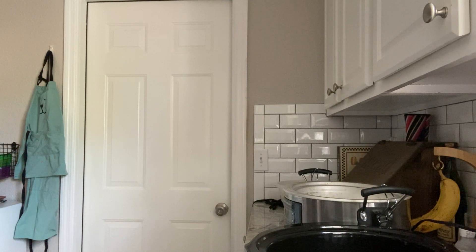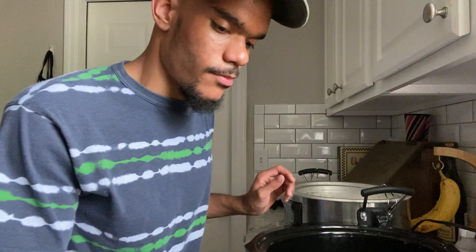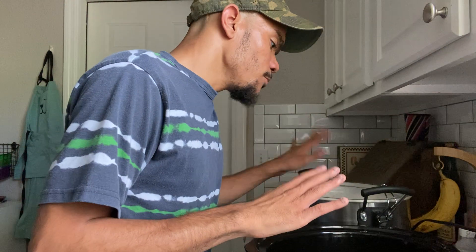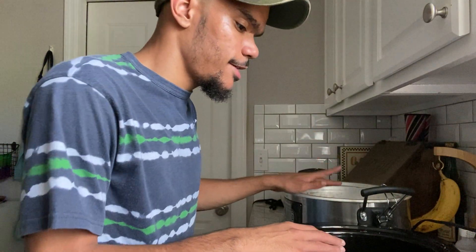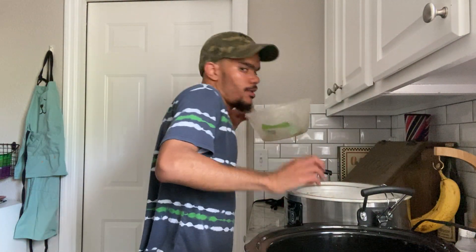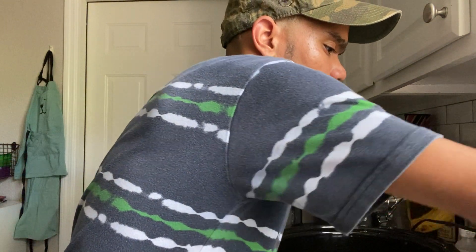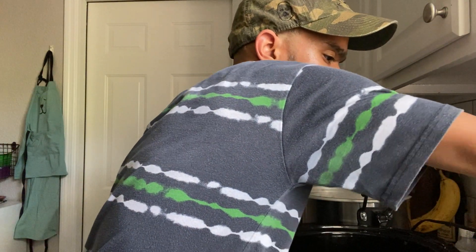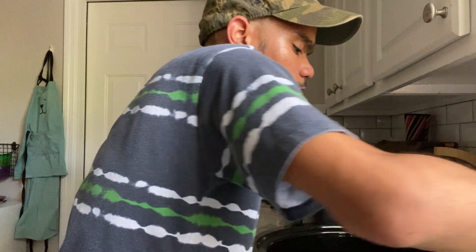Let's discuss cooking time. We're gonna cook this on low for four to six hours until the meat is nice and tender. If you don't want to go four to six hours, you can cook it on high. But I do like to cook on low because I think it comes out a little bit better when it's cooked low and slow.